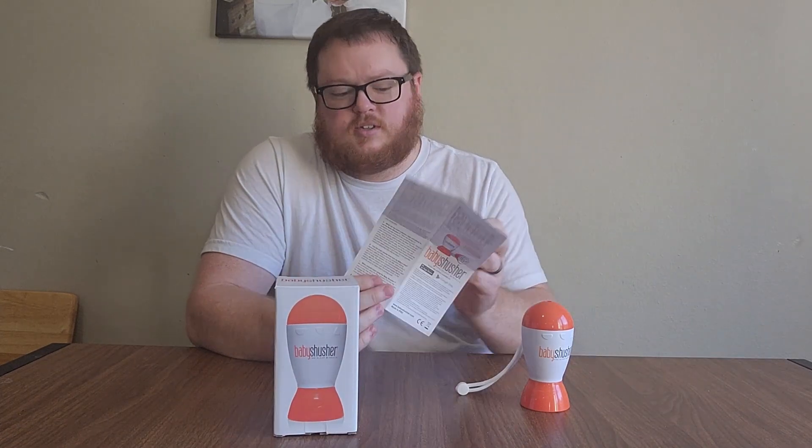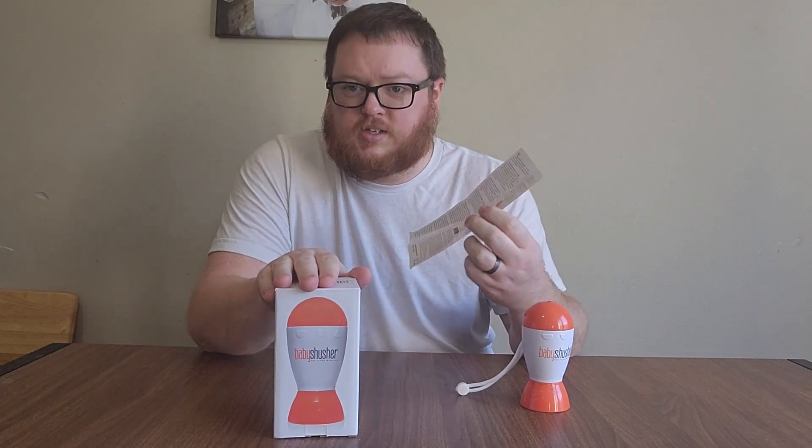I just want to show off this little awesome soothing device we have for our newborn twin babies. We absolutely love this tool and it really does help out with soothing our newborns. My favorite part of this device is it comes with this paper that has different tips, advice, and ways to actually use this and couple it with other soothing methods as well for the babies.